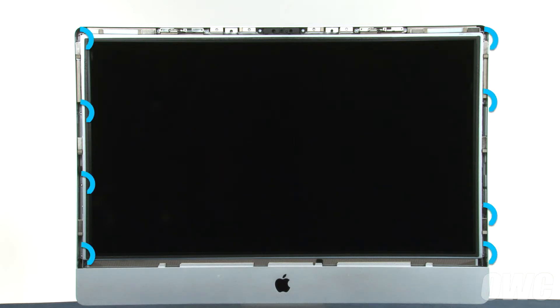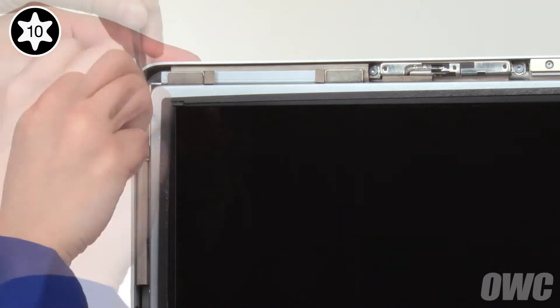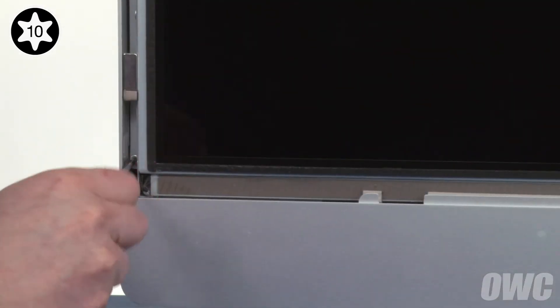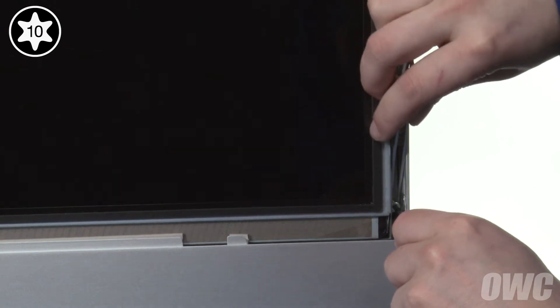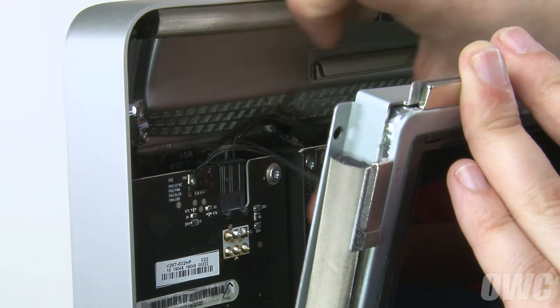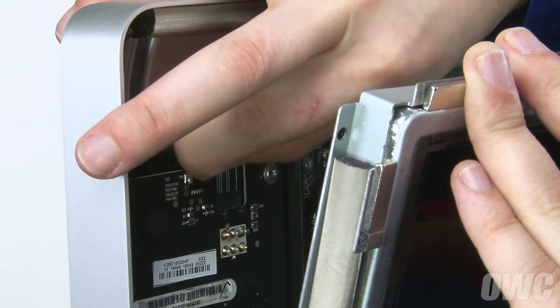Next, we need to remove these eight Torx T10 screws. As many of these screws have magnets right next to them, you may wish to use a pair of tweezers to help remove them from the iMac. Once you've removed the screws, gently pull the screen forward slightly until you can reach in and disconnect the vertical sync cable by gripping the tabs on either side and sliding it out of its connector.